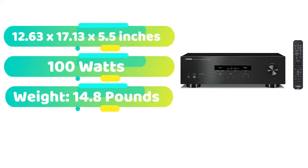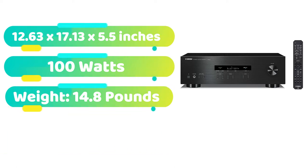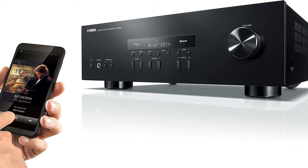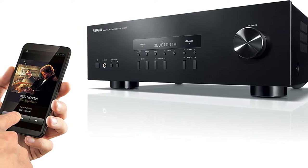A Bluetooth adapter is included with the Yamaha RS202BL, allowing for wireless playing from smartphones. Choose a song from the collection on the screen and listen to it in full-scale high quality through your audio deck. The FM or AM tuner has preset memory, allowing you to tune in to all of your favorite radio stations at once.